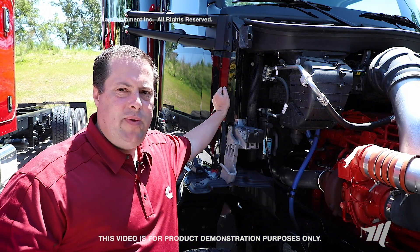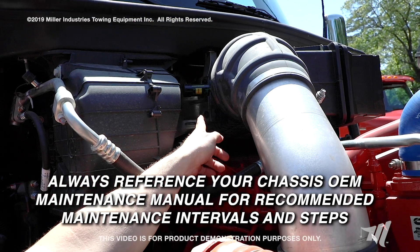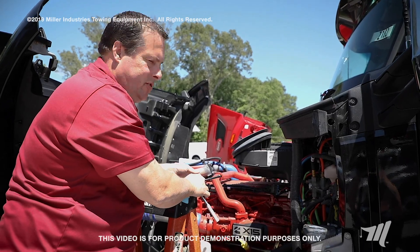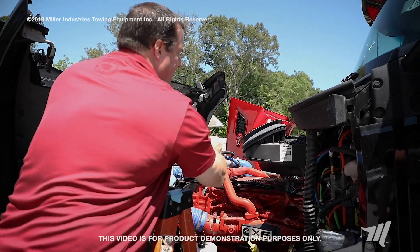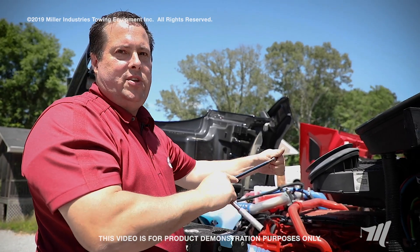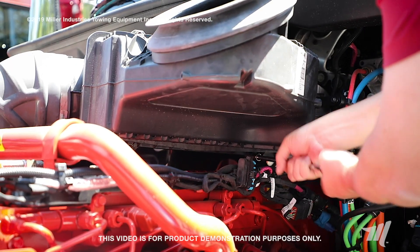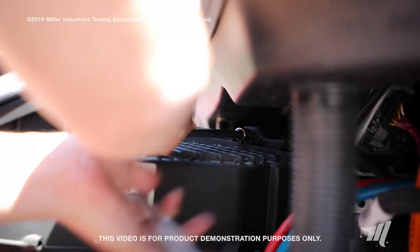When changing out your air filter, always make sure that you reference your OEM manual and always look at your air restrictor indicator to confirm your air filter needs to be changed. Here on the Kenworth T880, we'll be disassembling the air filter assembly. There will be four bolts — two on the bottom and two at the top. You'll need a socket wrench with a long extension and a 10 millimeter socket. Undo the bottom two bolts first, then do the top two.